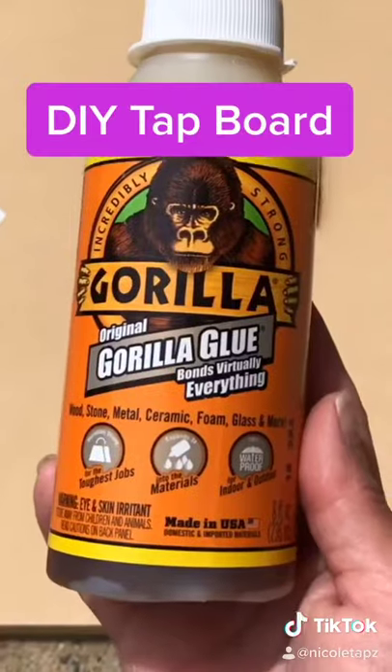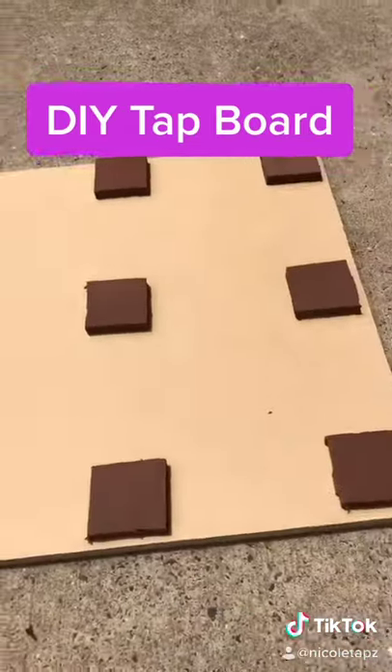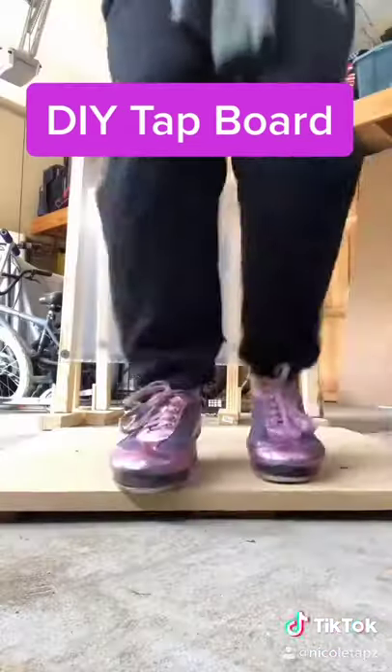I took the squares and some Gorilla Glue and glued them to the board. Give it a few hours to make sure it's dry, then test out the board.